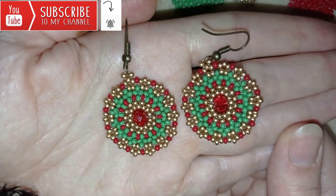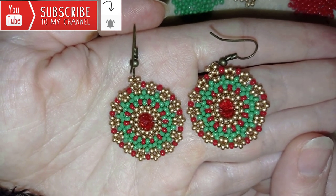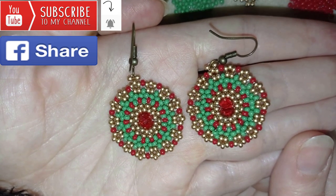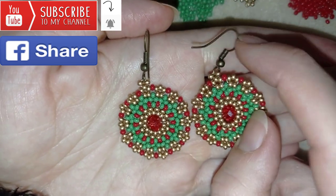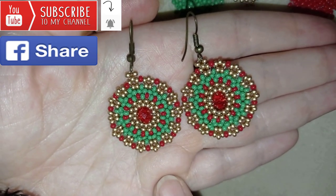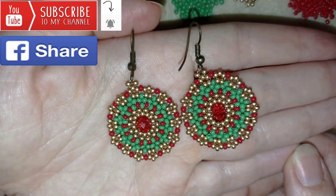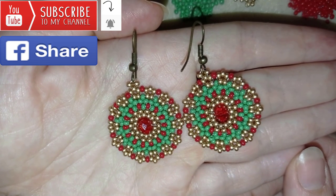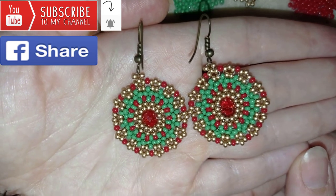If you want to support me and see more videos like this, it's a good idea to subscribe and hit the bell button to be notified for my new absolutely free upcoming videos for fresh beading ideas. You could also like, share, and comment — you don't know how much you help me with just that action. If you make beautiful jewelry following my tutorials, please share them on my Facebook page posted below this video.